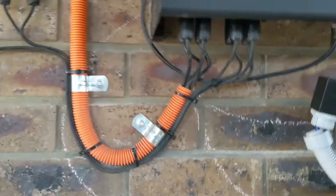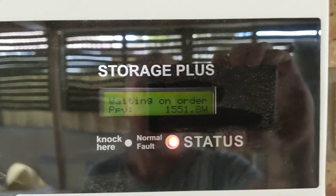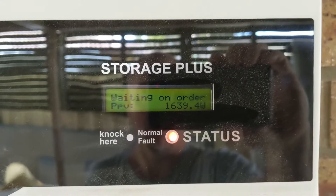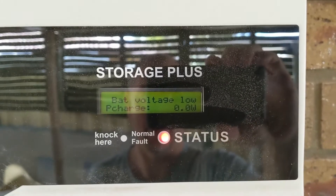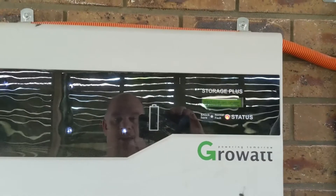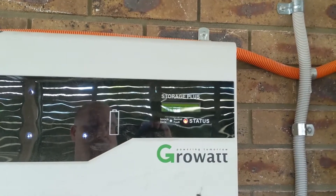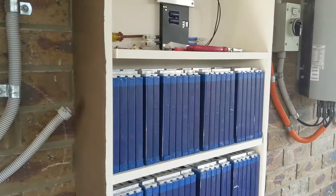I've got two solar arrays coming in to the SP2000. Haven't got the power coming out yet, and it's saying it's waiting on charging order, then it flicks over saying battery voltage low — obviously because it can't sense the battery.